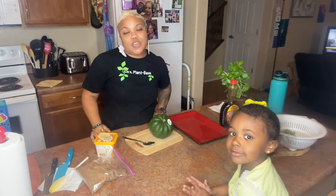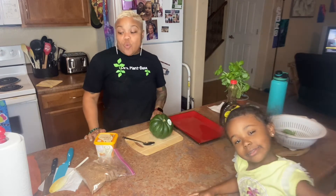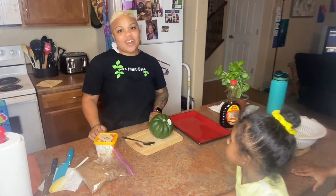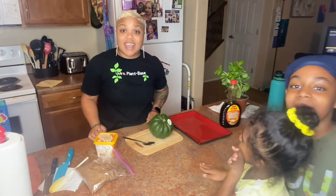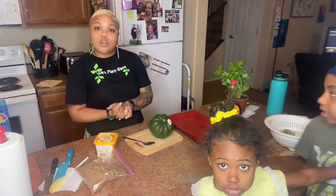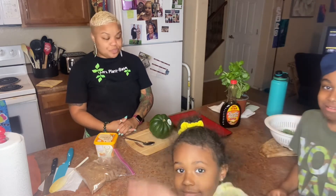Hi guys, welcome back to my YouTube channel. This is Miss Plant-Based and this is Kimberly's Kitchen. My brother had to go to work so I have two little people in the kitchen with me. Please subscribe and like my channel so you can know what we are cooking new and things that we are trying.